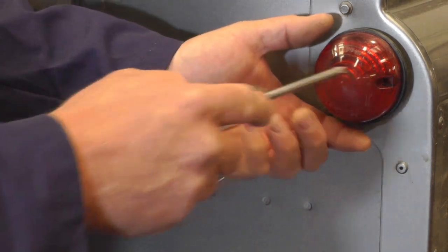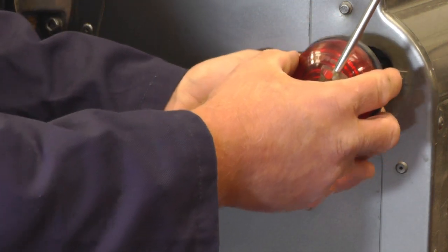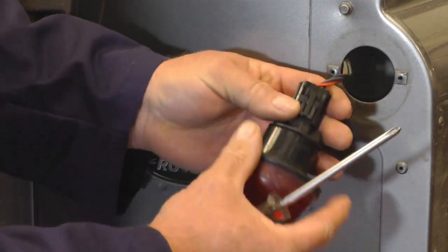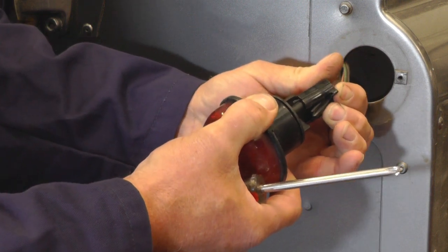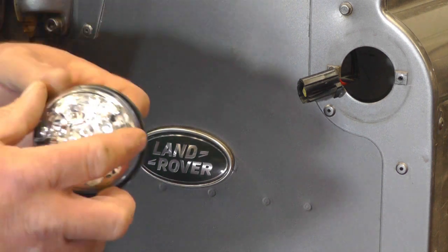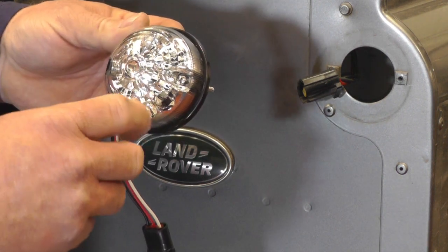First of all we'll remove these two screws using a Phillips screwdriver, and if we carefully withdraw the unit we can see it's got a plug-in connection. If we depress that tag we can then unplug the unit. Before we fit the new LED light unit, make sure you insert the screws through the rubber gasket and that the lettering on the lens is facing the right way around.